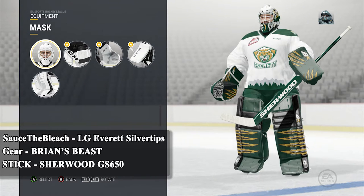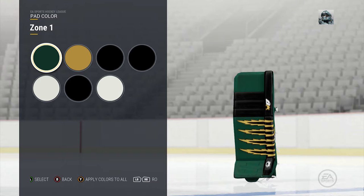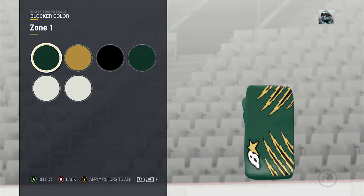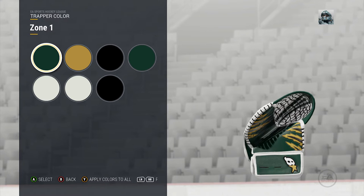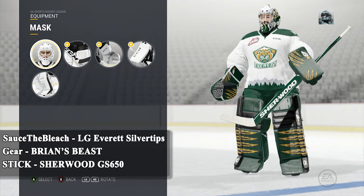Next we have Sauce the Bleach and his goalie setup for the Everett Silver Tips. What I like about this setup is that he chose the perfect equipment for it. He's using the Brian's Beast pads — the claw marks look really cool with that bear logo, and it could probably work for you guys if your club uses almost any animal logo. He also went a little different here — he has green as the base color of his equipment, which is different from the usual black or white most people use. The stick is the Sherwood GS 650. I noticed there's no yellow on the stick compared to the rest of the equipment, but you're only allowed three colors for that stick, so maybe it just didn't look good in those spots. Either way, it's a very cool setup.